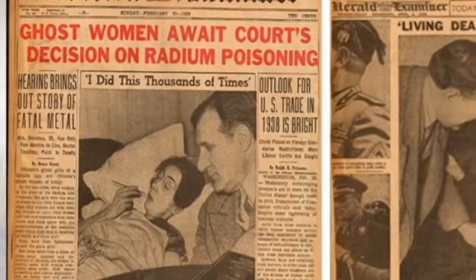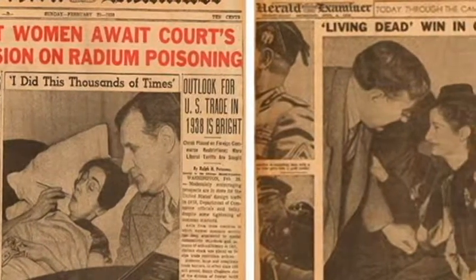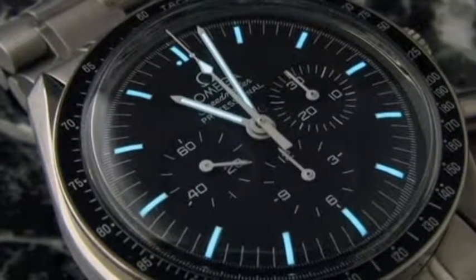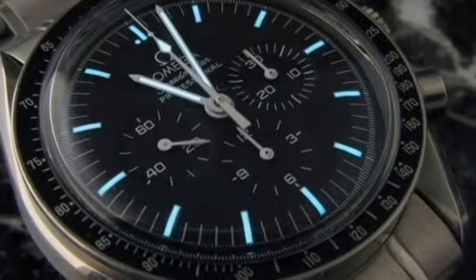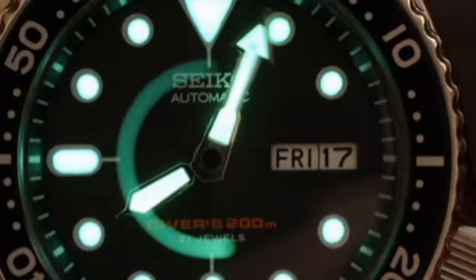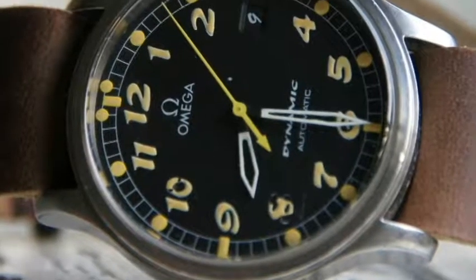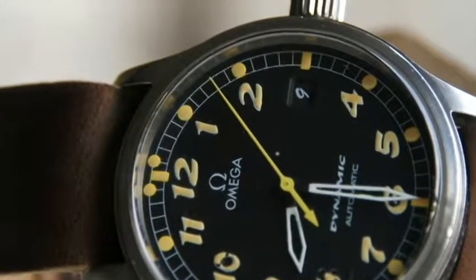Throughout the years the unhealthy aspects of radium became more well known, and in 1968 the use of radium in wristwatches was banned, requiring alternative methods to be used. Tritium became the material of choice, activated via the same method — a radioactive material mixed with zinc sulfide. The difference between radium and tritium is the level of radiation and half-life: radium's half-life is 1,600-plus years, while tritium's half-life is 12 years, meaning many watches from the 1960s will rarely have any lume left to see.